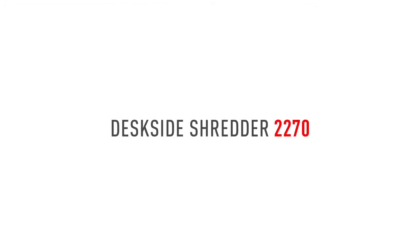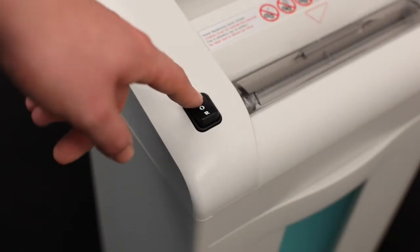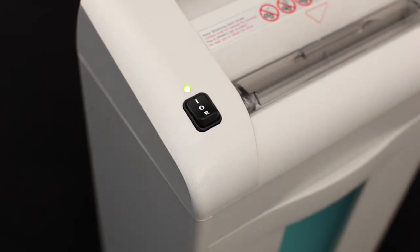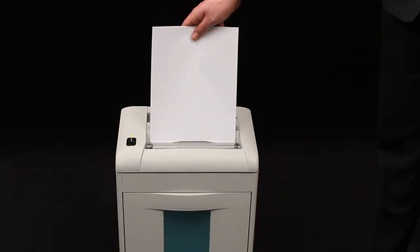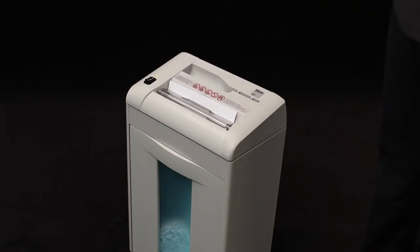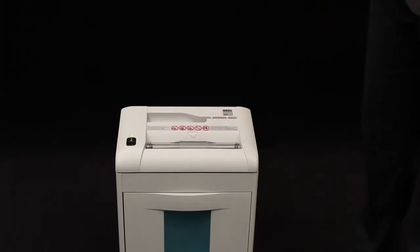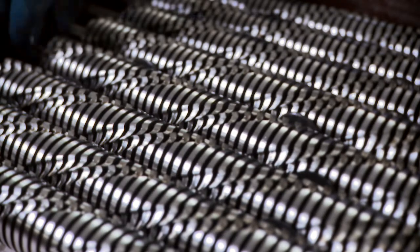IDEAL presents the model 2270 for the desk side with automatic function, a separate cutting mechanism for CDs and DVDs, and a 220 millimeter feed opening. The quiet, energy-efficient 150-watt motor has a shred capacity of up to 13 sheets in the straight cut version and up to 7 in the crosscut version.